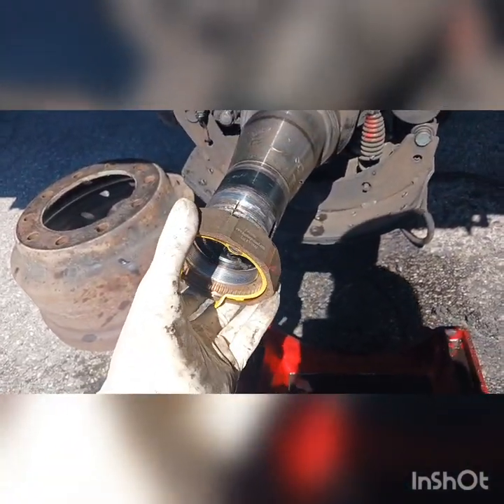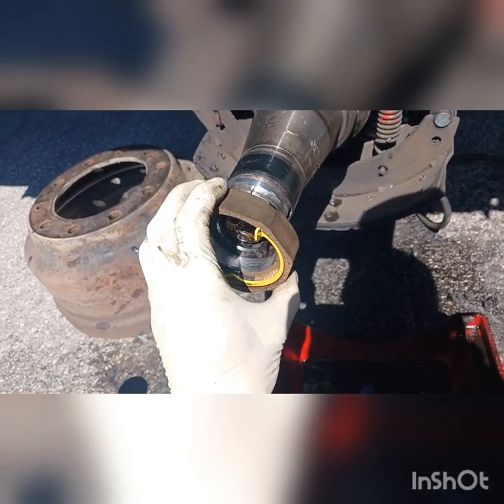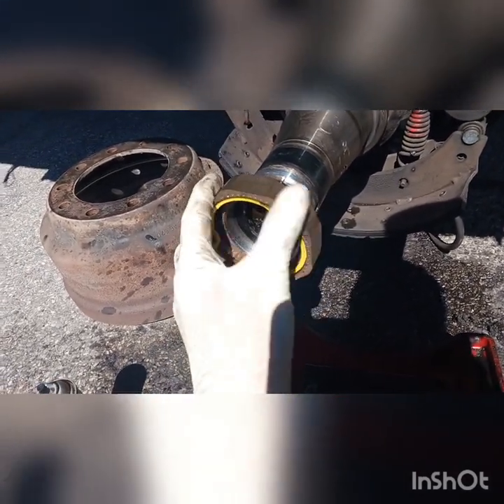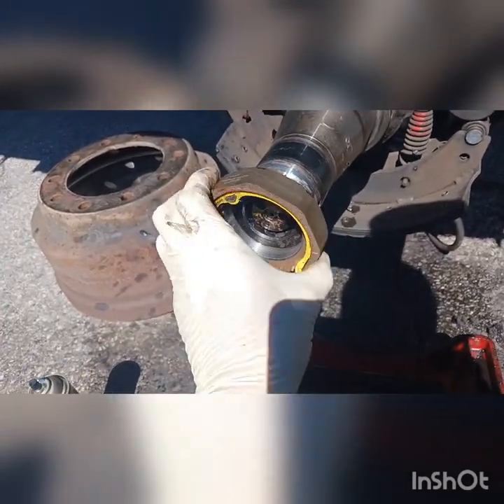It wasn't even going in before. So let's see what happens — we're gonna turn it nice and easy to grab it... the first thread. Yeah, you got it!